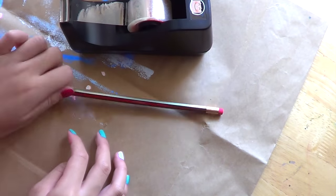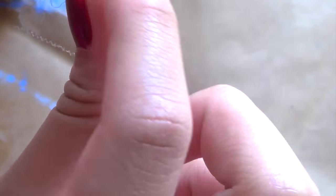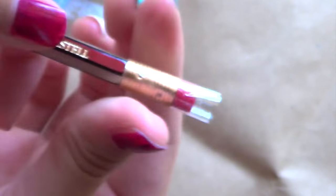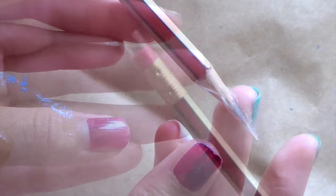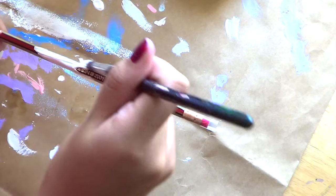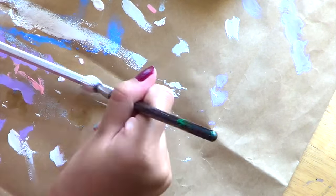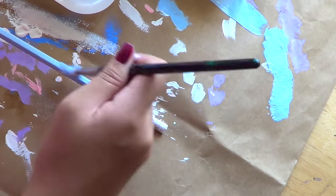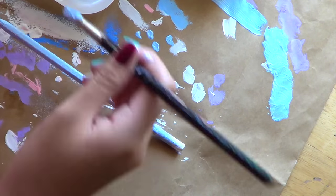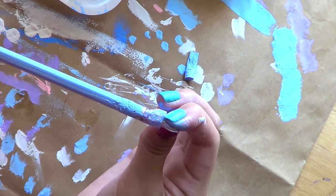So first, we are going to cover the eraser bit as well as the pencil tip with some tape, just so that it won't get any paint when we start painting the pencil. Next, what you want to do is just start painting your pencil with some white acrylic paint — this will act as your base coat. Once you've done that, just leave it to dry completely. Once it's completely dry, you can now start painting it with any color you'd like. Here, I'm just painting it with a pastel blue color. When the paint is completely dry, you can then remove the tape from the pencil.